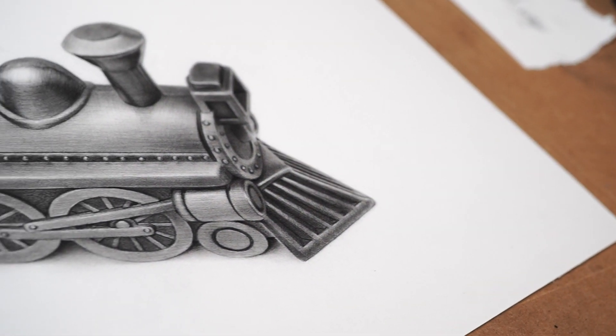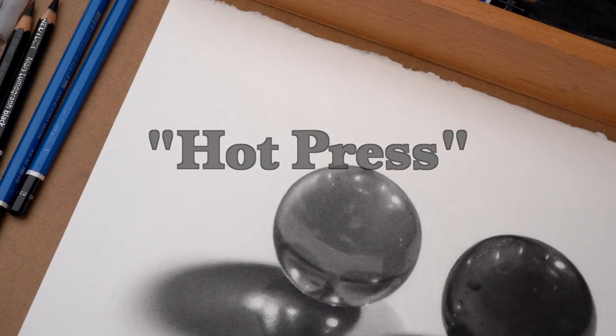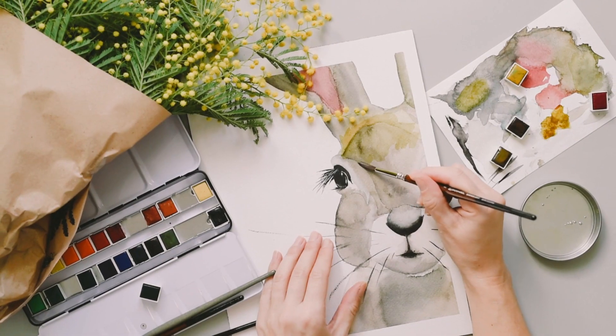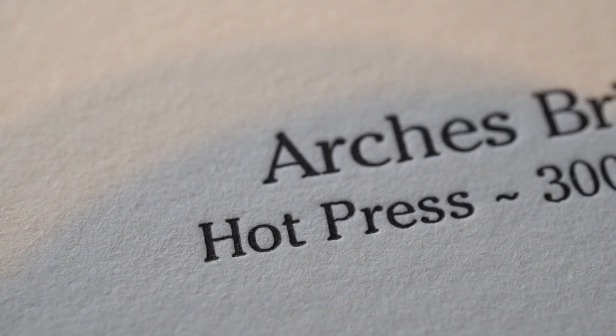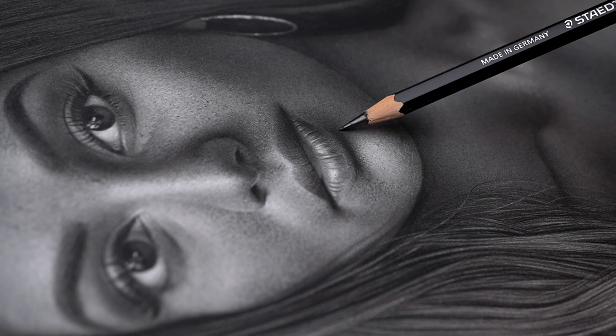One characteristic that I like about the type of paper I use is the fact that it's a hot press paper. This is a texture assigned to watercolor papers. This type of paper has a very smooth surface, which is what I look for in a paper since I do very detailed work.